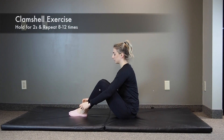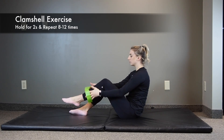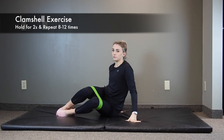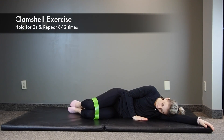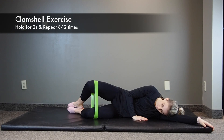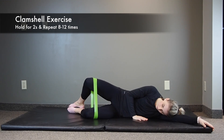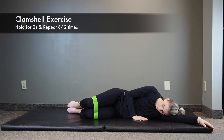Now moving on to a few exercises to help strengthen the hip abductors. Starting with the clamshell exercise. Using a thera-band placed just above your knees, lie on your side with your affected leg on top. Keep your feet and knees together and your knees bent. Raise your top knee but keep your feet together. Hold for a couple seconds before slowly lowering your knee back down, and repeat 8 to 12 times. If it is painful with the thera-band, this exercise can also be performed without the added resistance.